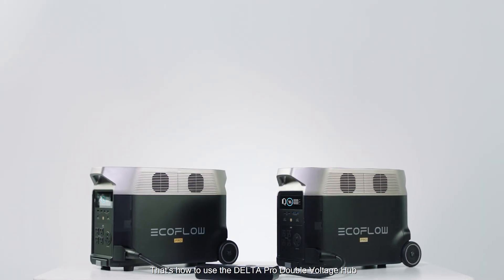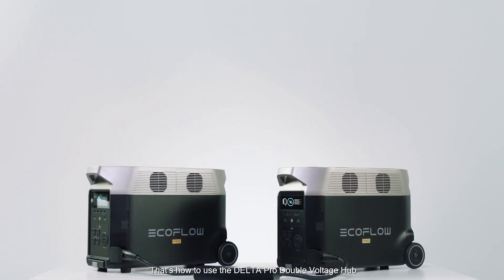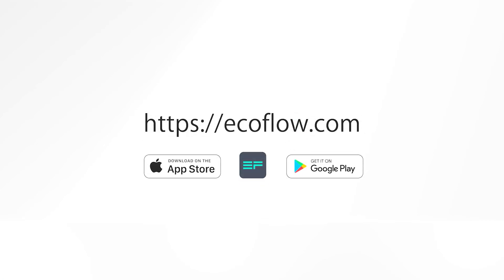That's how to use the Delta Pro double voltage hub. Need more tutorials? Head to our EcoFlow support YouTube channel.